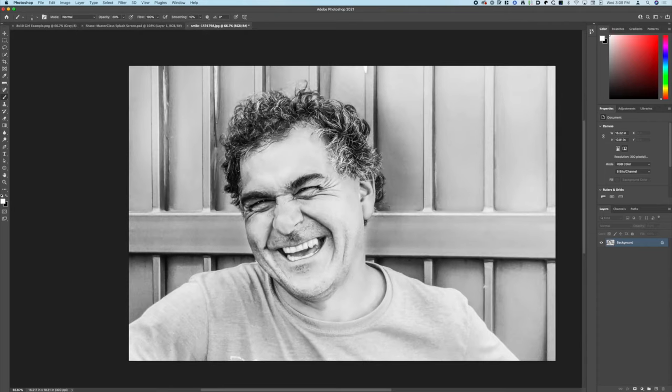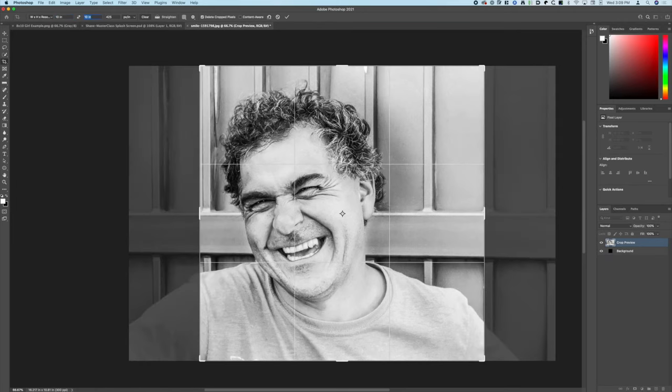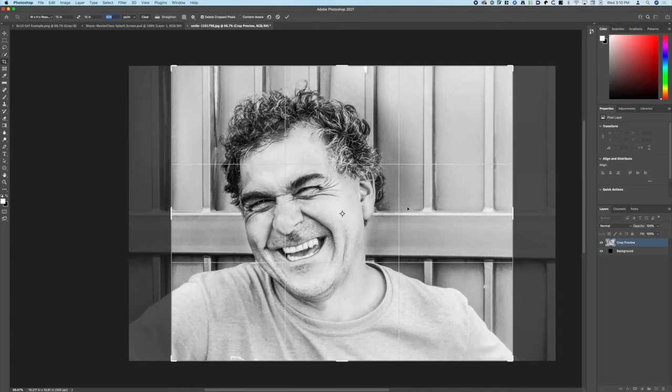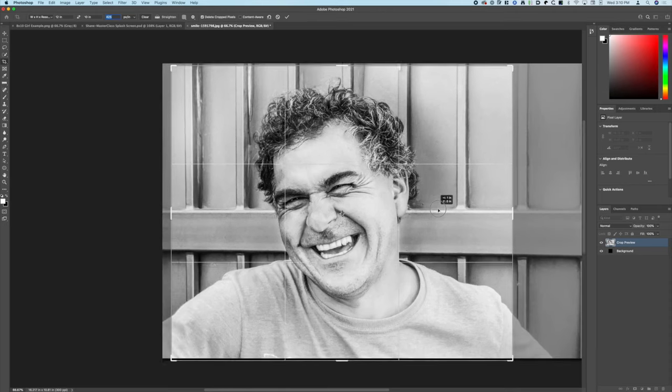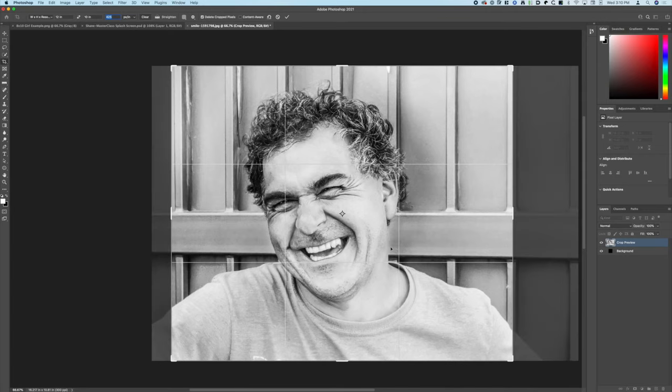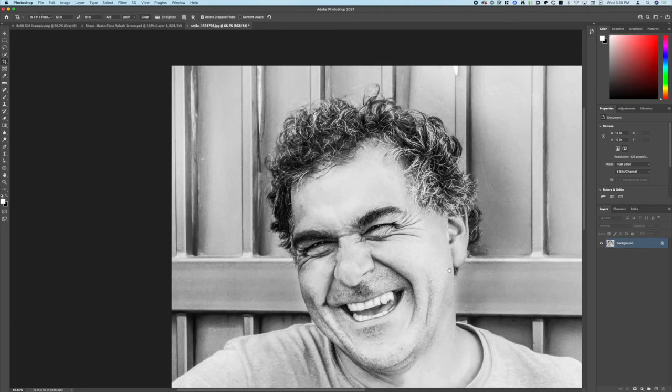Over here he's pretty much got his eye closed but we can just put a smidge of white. Making the brush a little bit smaller and turning up the flow to about 20 — now all of a sudden he's got an eye here as well, and there's a little bit of a catch light. Those will show up in the final engrave. Before, we had a guy who was squinting with just blackness there — now he's got some life and a little bit of sparkle in his eyes. So now we're going to back up and decide what size this one's going to be — we'll make it 10 by 12.